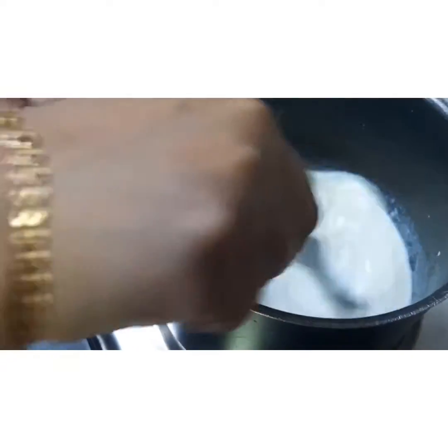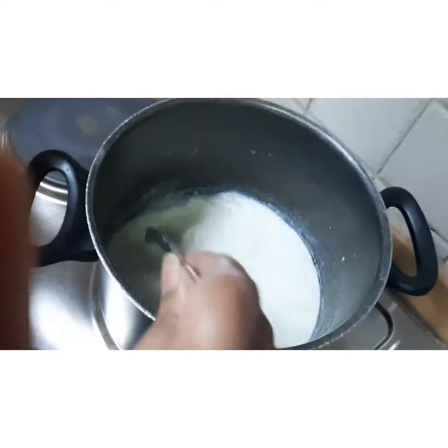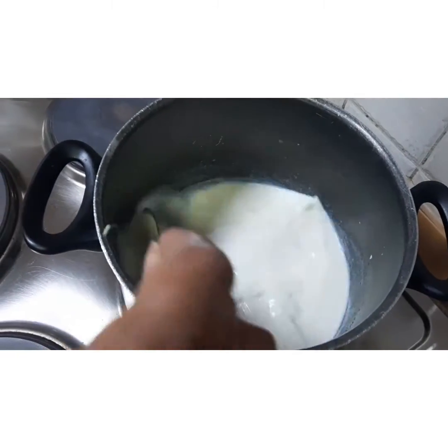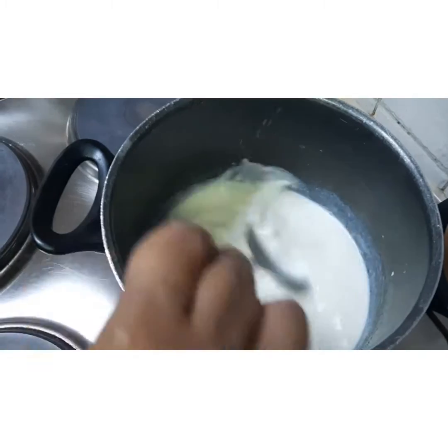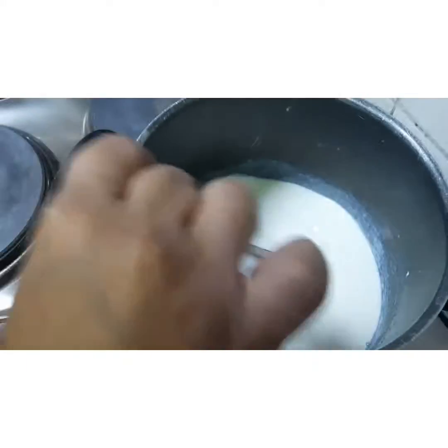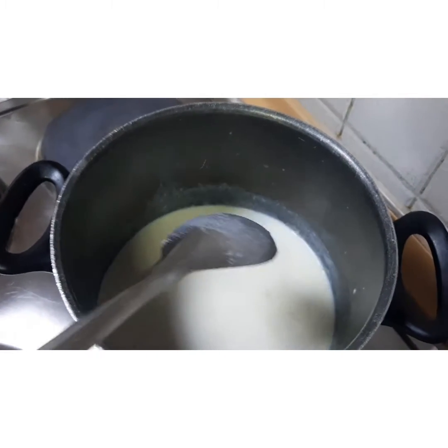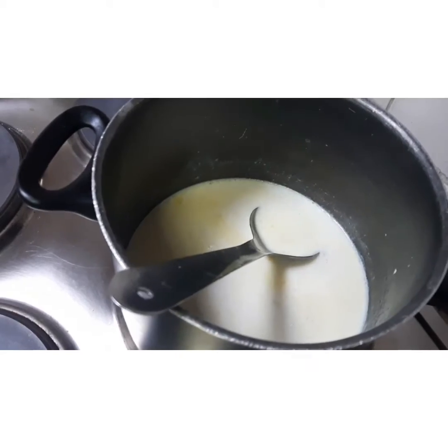To this immediately I will be adding around two cups of milk, and you have to keep stirring so that no lumps are found. You will see that the milk starts to thicken slowly. This is a simple way to make white sauce in general when you want to make pasta. Once it starts to thicken slightly, we will add our seasonings and vegetables.